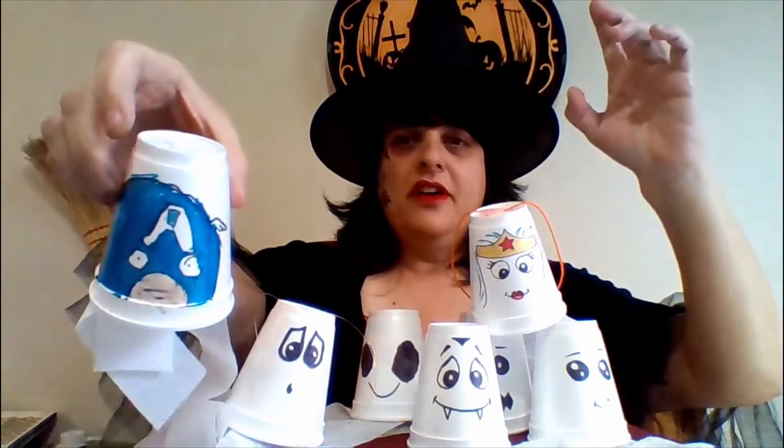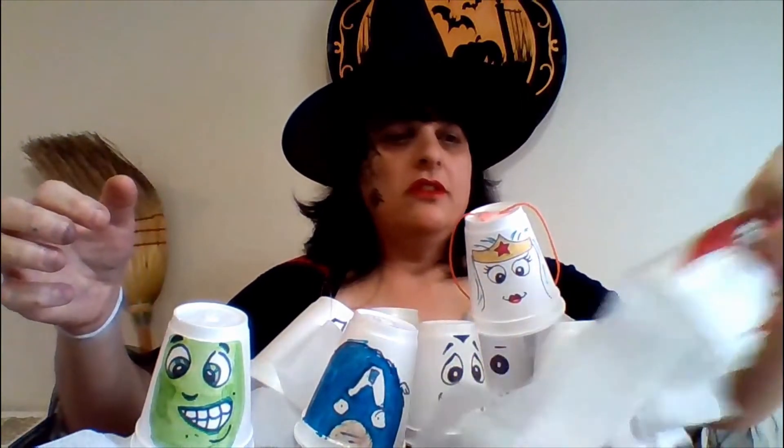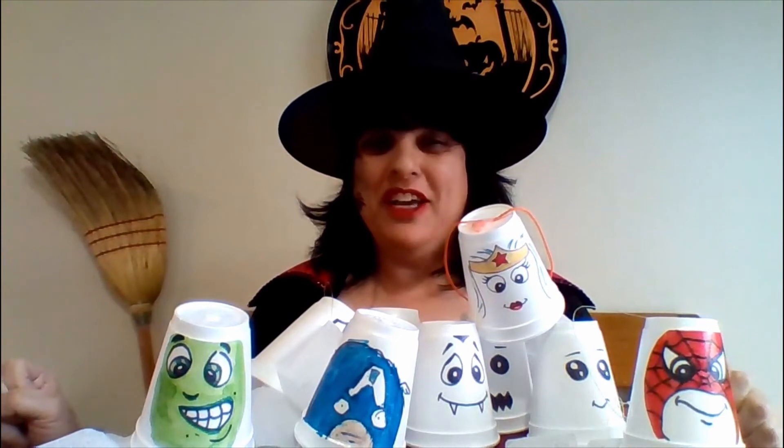Now, because it's superhero month as well as Halloween, we're doing superhero theme ghosts. We've got Wonder Woman — she's pretty, isn't she? Captain America, and of course Hulk — can't forget Hulk. And Spider-Man. So those are your ghosts, and you can make as many as you like. As you can tell, I have lots and lots in my kitchen. You can also make the string as long as you want and hang them outside to make it spooky, or inside at your window or bedroom, wherever you like. I usually hang them all in my kitchen — it just gives a great atmosphere for Halloween.